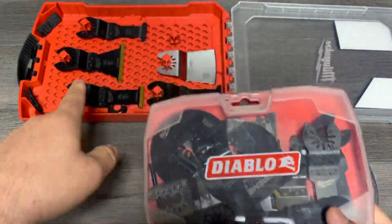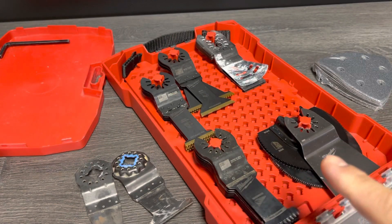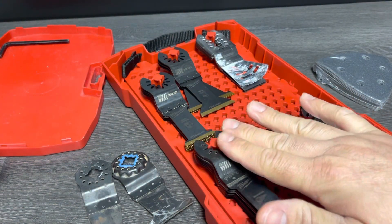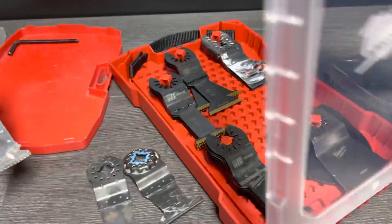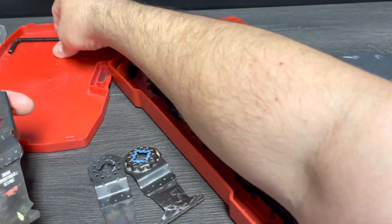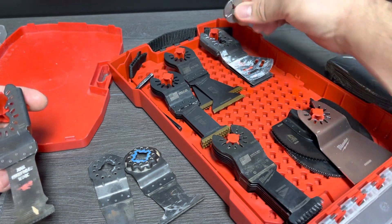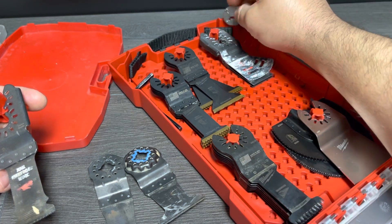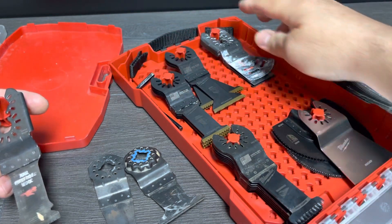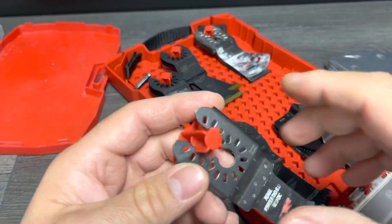We're going to see how many blades fit in this thing and if we can fit more. As long as you don't pass the pegs you're able to shut everything. You can squeeze in some allen head stuff here too - I was able to squeeze in this adapter here as well, and another adapter there for the Dremel. These hold little tiny things quite nicely.